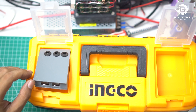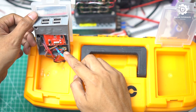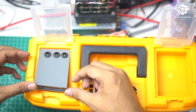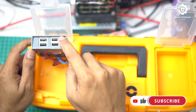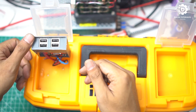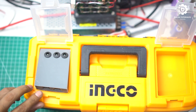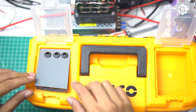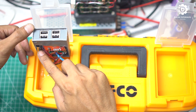Oke, bagian charger sudah jadi, sudah men-solder semua. Jadi seperti ini ya teman-teman — untuk charger USB-nya di sebelah sini, di samping. Tapi ini nanti nggak buka full segini ya, ini hanya sampai sini saja bukanya.